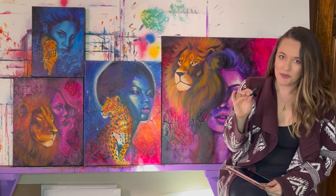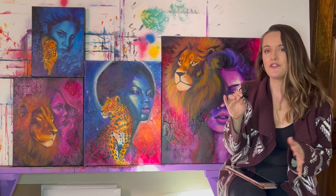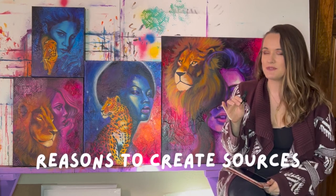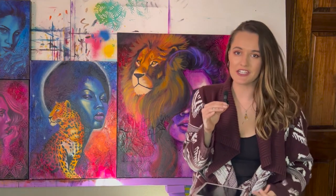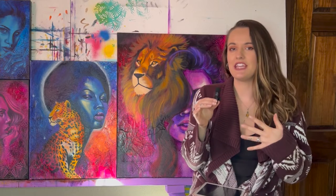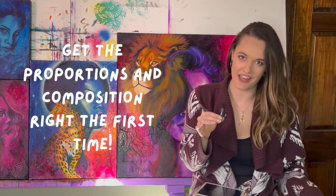First I'm going to explain to you why I think it's important to create sources, but if you want to skip that part and go straight to the tutorial feel free to click the timestamp listed in the description below. The first reason I think it is valuable to create sources before you even start your painting is because it helps you set up the proportions and the composition before you even start.